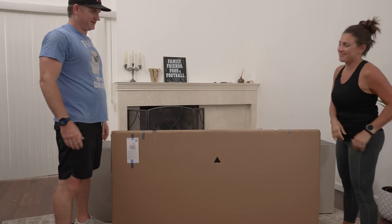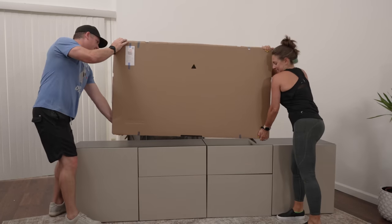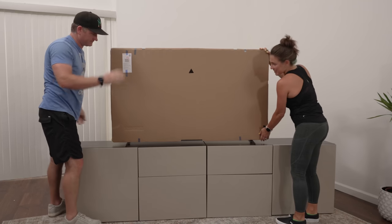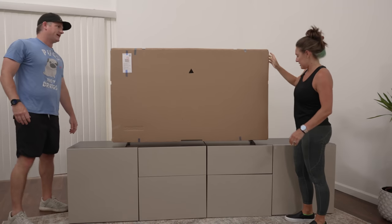Let's do it. All right, ready? One, two, three. There we go. That's so light — you probably could do this by yourself. Most definitely. All right, you want to take off some of the cardboard and plastic?